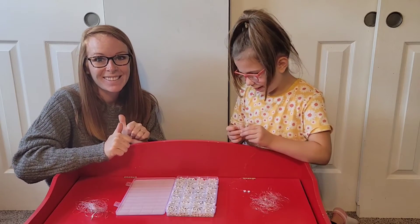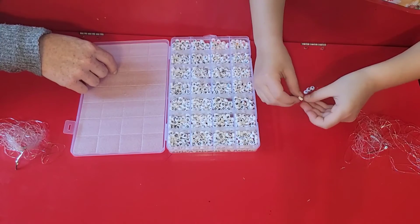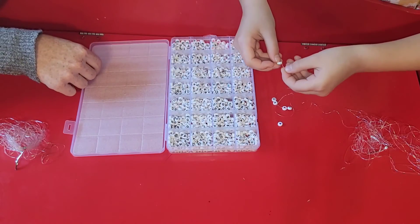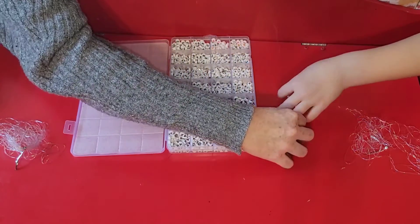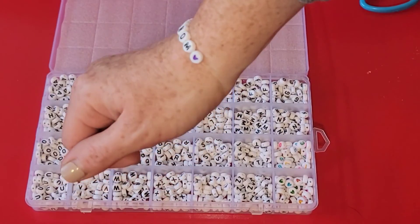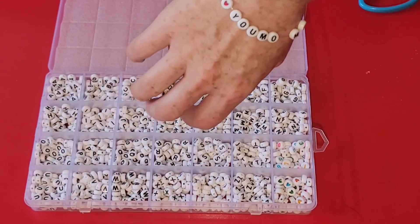Have fun with your little DIYer who loves to make crafts and create! This is an A to Z alphabet letter bead set — acrylic letter beads that are flat and round. You can make necklaces, key chains, bracelets, anklets, whatever you want. You even get 16 meters of elastic band to make your creations. This would be a great gift for birthdays, Christmases, or just because!